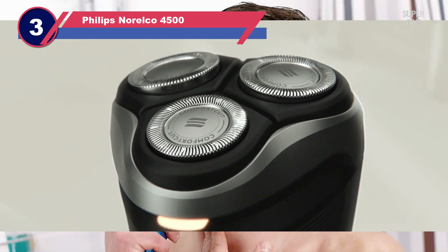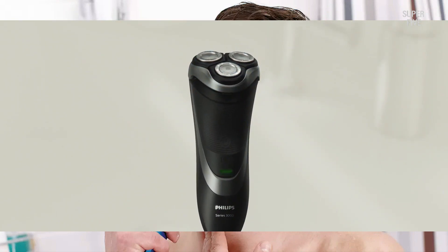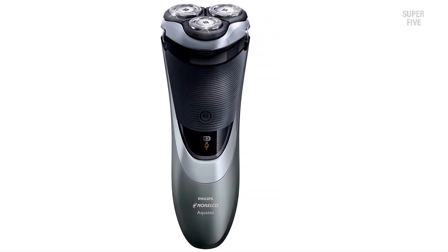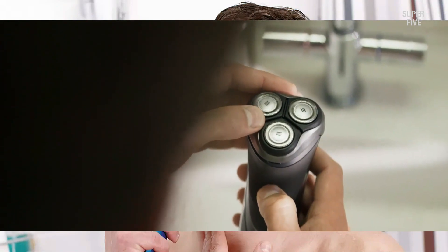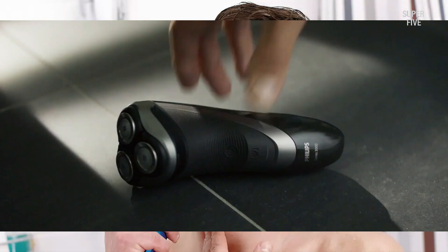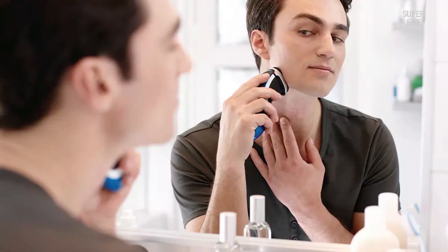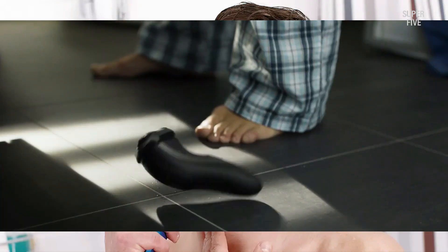Number three: the Philips Norelco 4500 rotary shaver. With the 4500, you can shave with or without gel, in the shower or first thing in the morning. It comes installed with their famous AquaTec wet and dry technology, sealing the electric components inside a water-resistant housing. The pivot, flex, and float contouring system has four directional movements — the rotary head bends inward to better shave your chin and jaw. A dual precision blade system cuts both short and long hairs, and the Super Lift technology lifts hairs that grow sideways and stick to your skin.